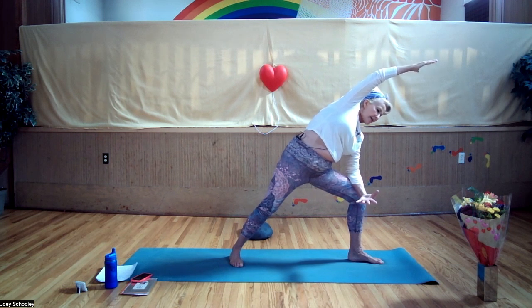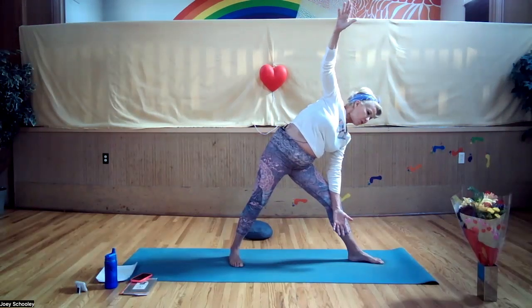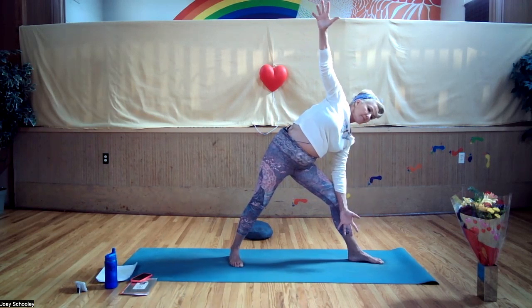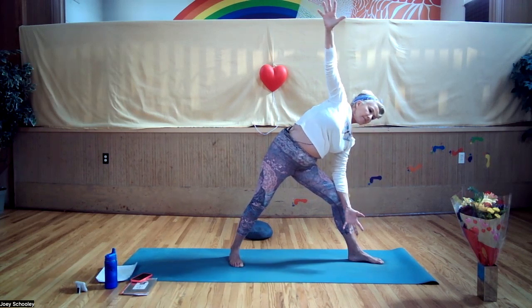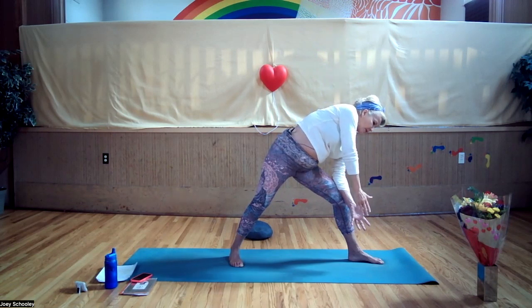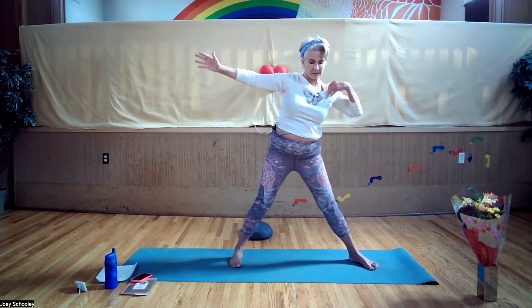Inhale, straighten your front leg and reach your top arm straight up — your lower arm is straight down. We're in trikonasana, triangle pose. Your front leg is straight. Inhale, reach the top arm up, exhale, close it and take it to meet the bottom arm. Inhale, sweep it up, exhale, float it down. Inhale, sweeping up, exhale, float down. Last time — take it up, then inhale and come on up.